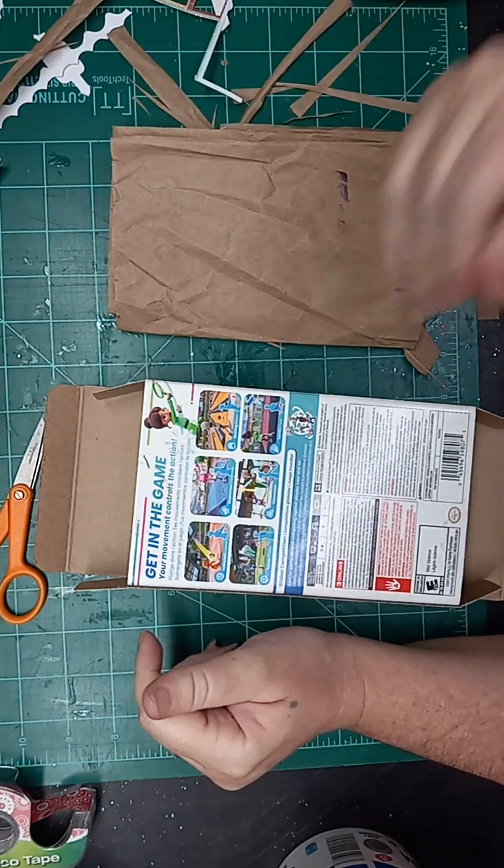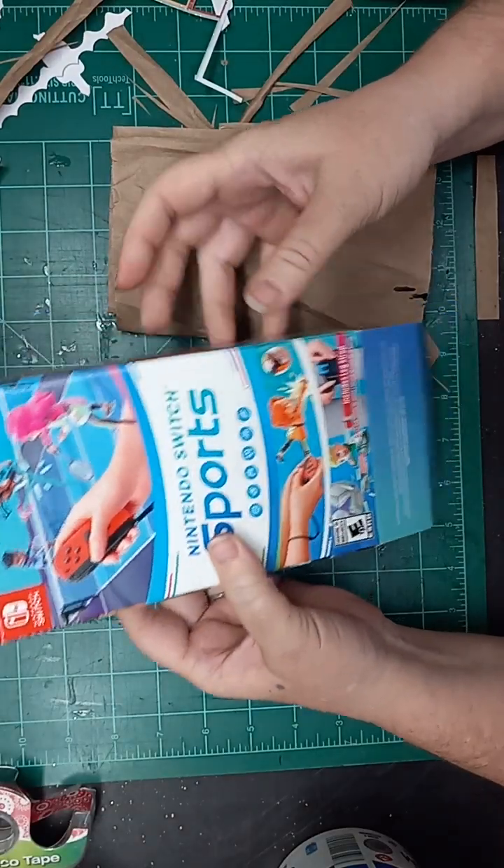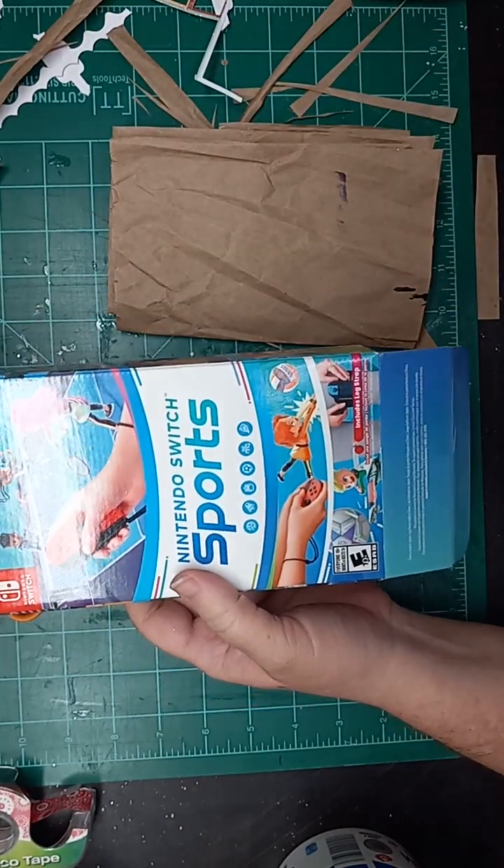It's me Liz with 143 Handmade, and I am here to do a true trash junk journal.